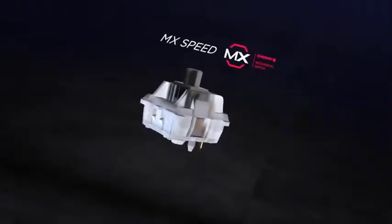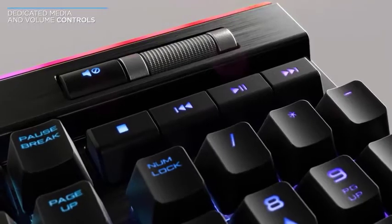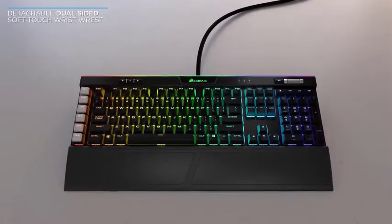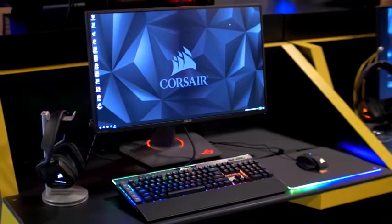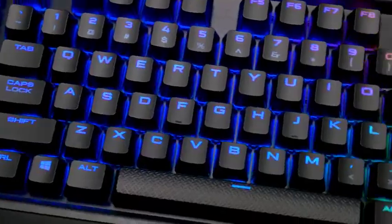Unlike the membrane or recessed mechanical keys seen on the DAS Keyboard 4 Professional or the Cherry MX Board 3.0, the raised mechanical keys on the K95 Platinum give the frame a wide berth, leaving few places for typical keyboard detritus to collect. The keyboard weighs just under 3 pounds and measures 7 by 18 by 2 inches. Adding the wrist rest increases the footprint to 10 by 18 by 2 inches, but remains a modest addition to any office or gaming setup.